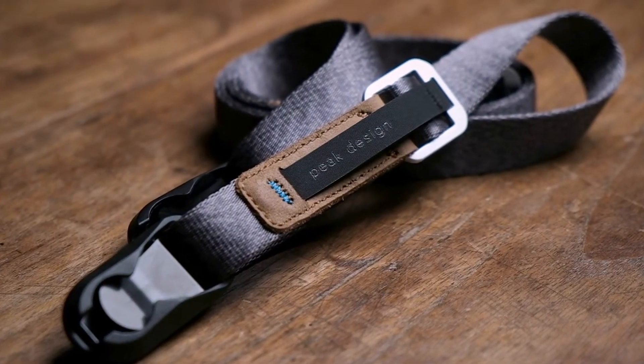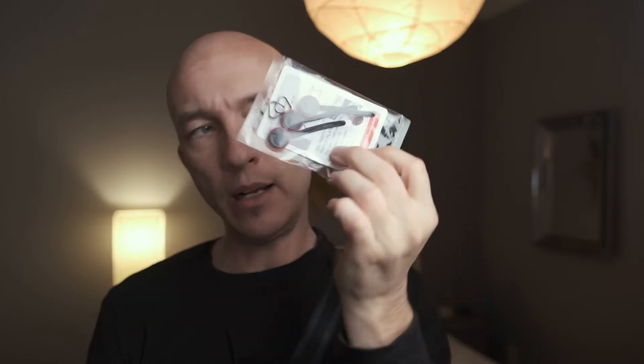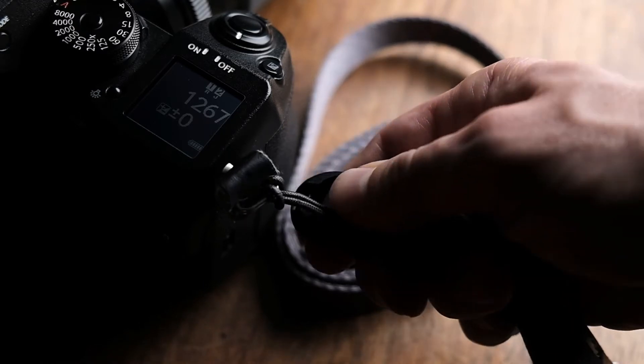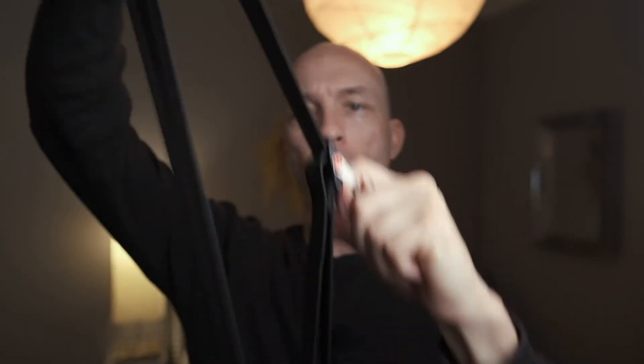This is the 0.75 inch strap and it starts at about $40. It comes with anchors that you loop into your camera and they snap in and out really quickly — you can do it one-handed. This is the 1.3 inch strap and it's about $50, and adjusting these is a one-handed affair. It's really great in the wintertime especially — I'll throw on a heavier coat and with the extra bulk, the strap is much more constricted, but with just one hand you can loosen or tighten as needed.